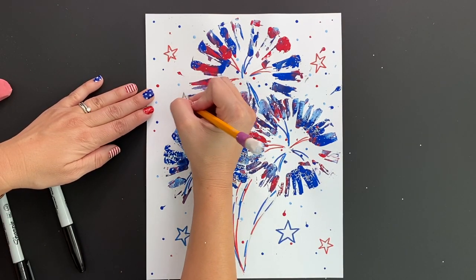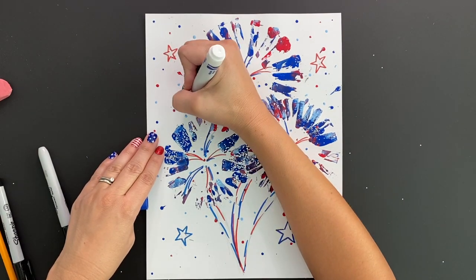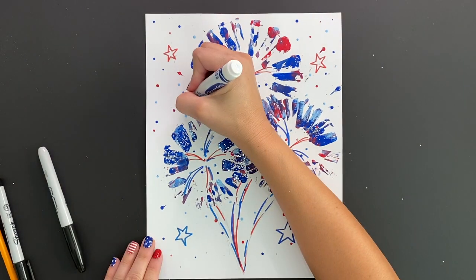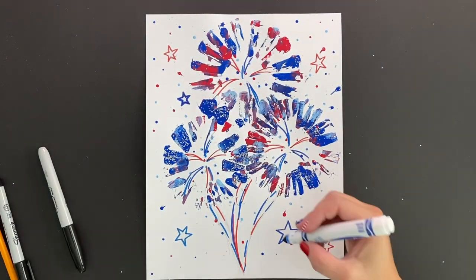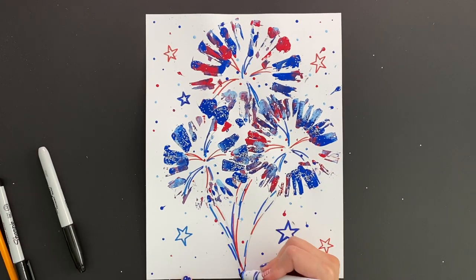After you've drawn in all the stars that you wanted, feel free to just leave them outlined or grab your colored pencils or crayons or markers and color them in. You're the artist, so this last little bit is up to you.